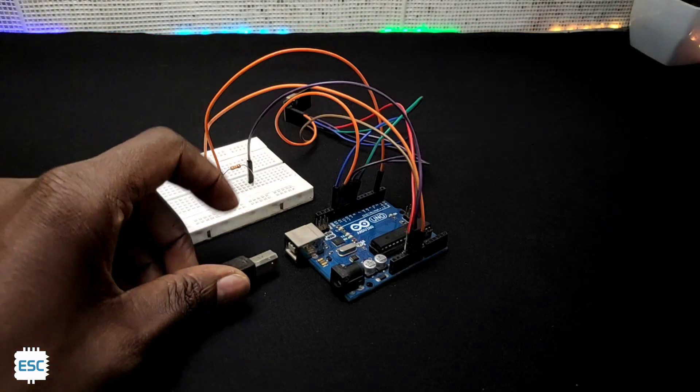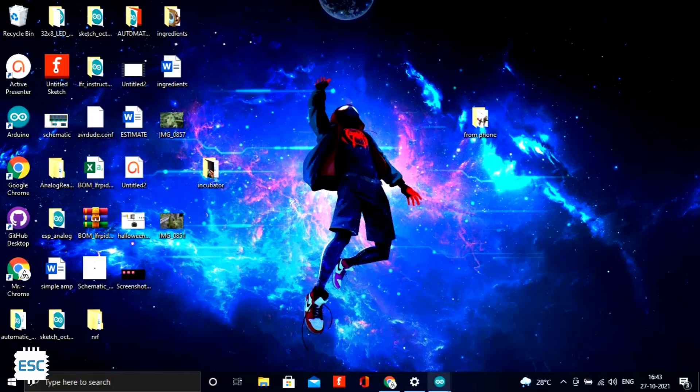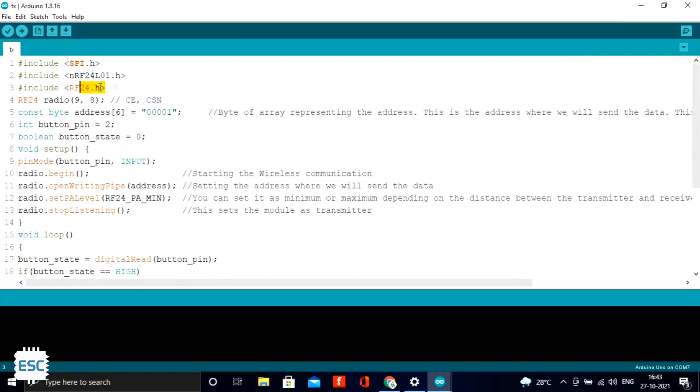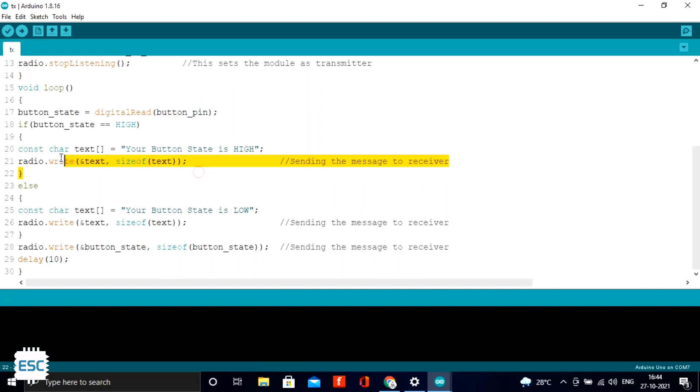Both circuits are now ready to upload code. I connected the transmitter Arduino to the computer — here is the code. First I included the NRF library, then I defined the CE and CSN pins, and also the address. This address must be the same as the receiver address. In the setup section I started the communication, and `radio.stopListening()` means this module acts as the transmitter. In the loop section, first I read the button state.